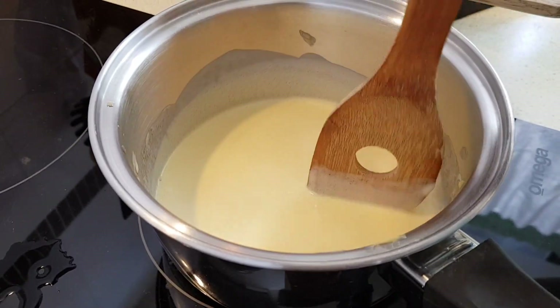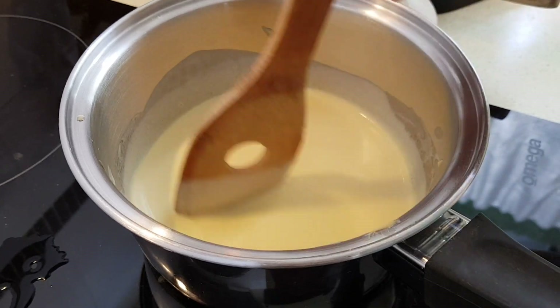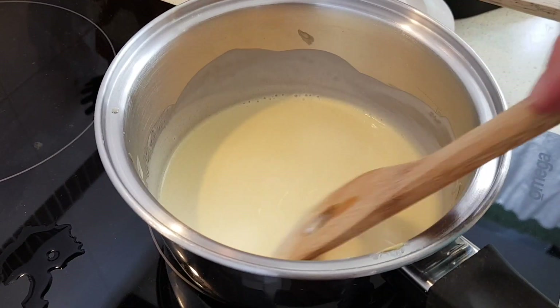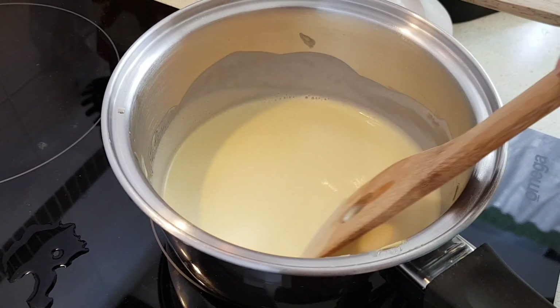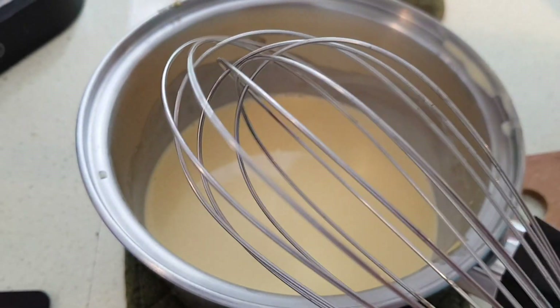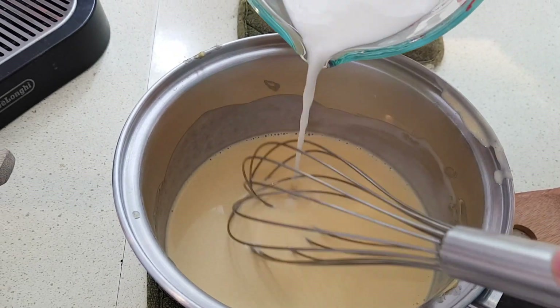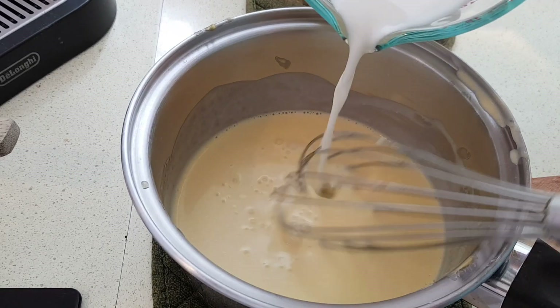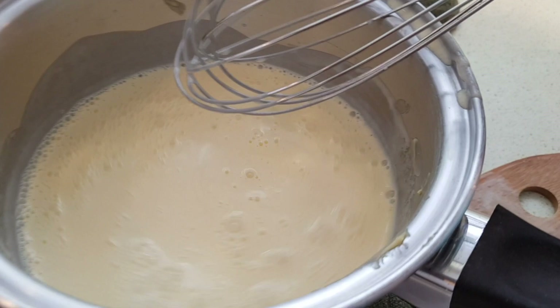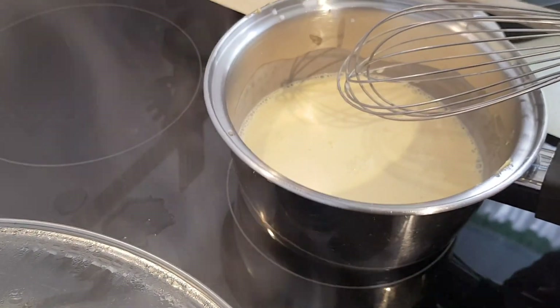You just want to cook that for about 1 minute. Okay, that's about a minute, and then we're going to remove it from the heat — but leave the burner on because it will go back on. Now use a whisk and just gradually incorporate the milk. So now we're going to put it back on the heat and this time bring it to the boil.